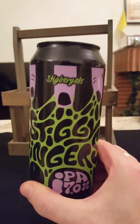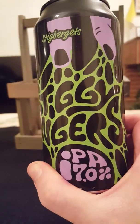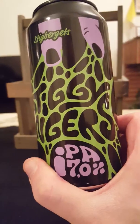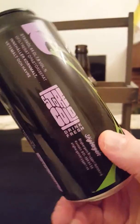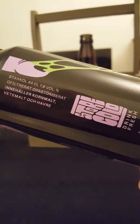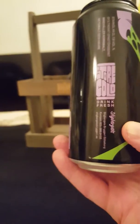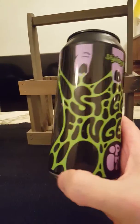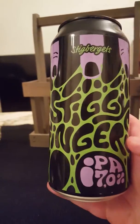From Stig Barriets Bryggeri — Stig Barriets Brewery — we've got their Stiggy Fingers IPA, weighing in at 7% ABV in a 440 milliliter can. As per usual: unfiltered, unpasteurized, contains barley malt, wheats and oats — and that's it. I did a little research. Love the artwork by the way — super cool artwork.